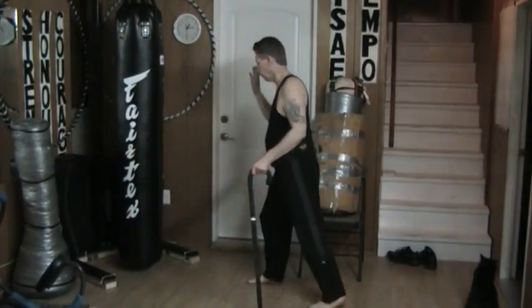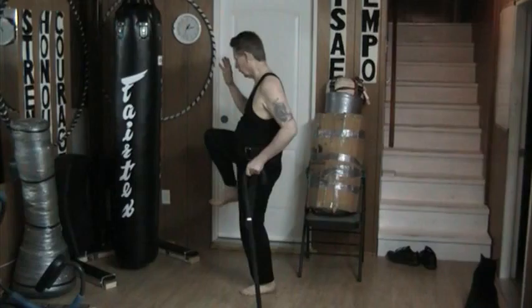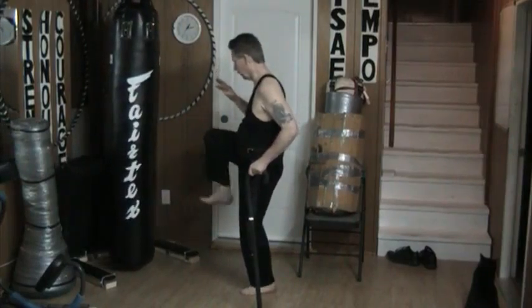Hello and welcome to my YouTube channel. Once again today I'm working with bare hands, but this time I'm doing kicks. The first kick is the front kick — I'm doing the front thrust kick coming in.